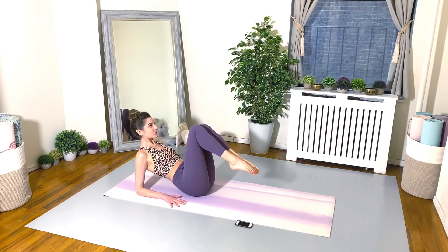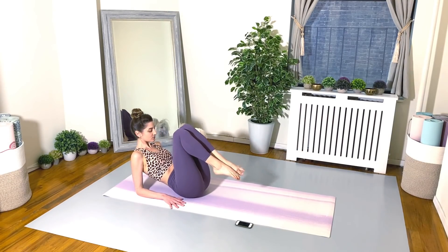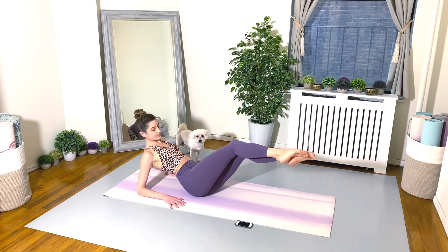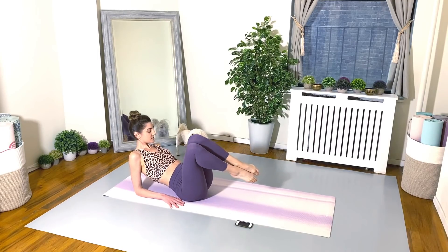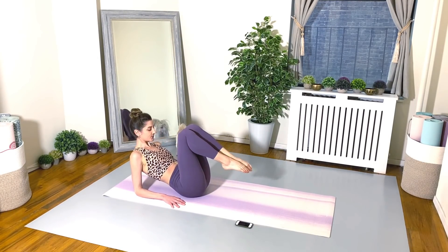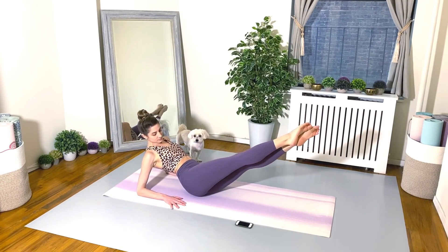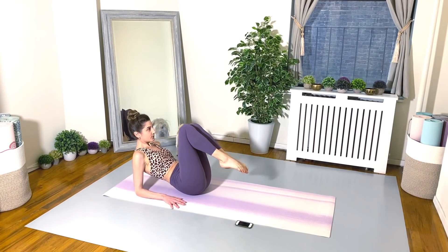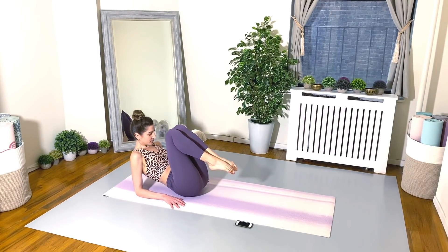Keep pushing the floor away with your arms. Beautiful. 15 seconds. You can do it.